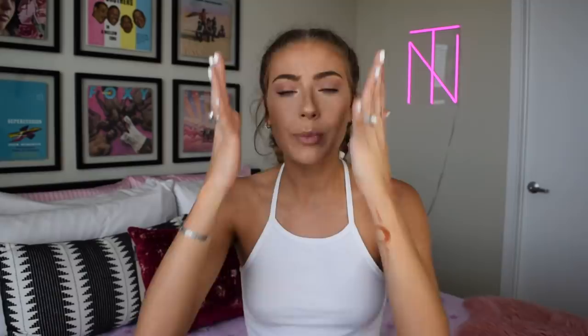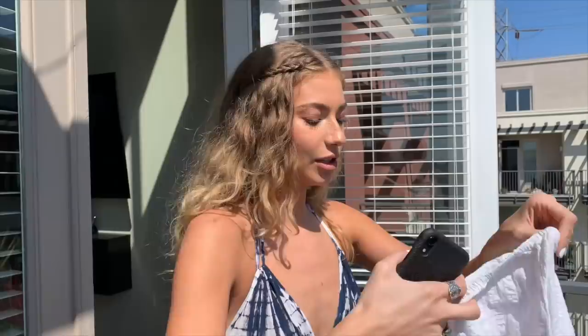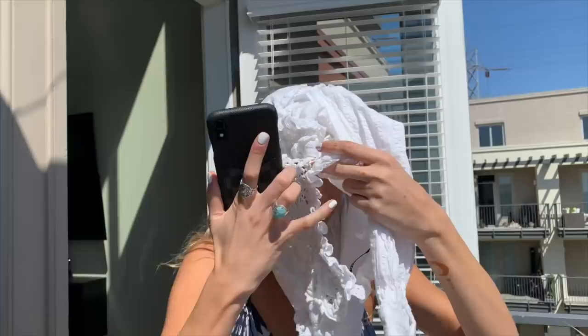Moving on to hack number four. I've seen this one before where a girl takes a lace sleeve or a piece of lace fabric, puts it over her face, and it creates this really cool lighting effect that looks like a veil. I'm not sure how this is gonna look in real life — I feel like it could just look like you've got your head in a sleeve, but we're gonna test it. For this hack we need to be in direct sunlight. I don't have a lace sleeve but I have a lace top from Shein — I'll just throw it over my face.